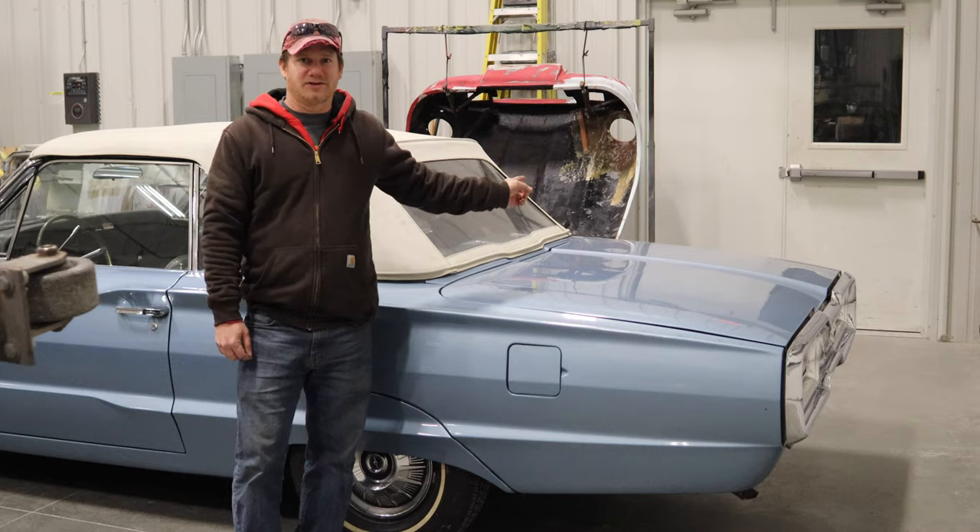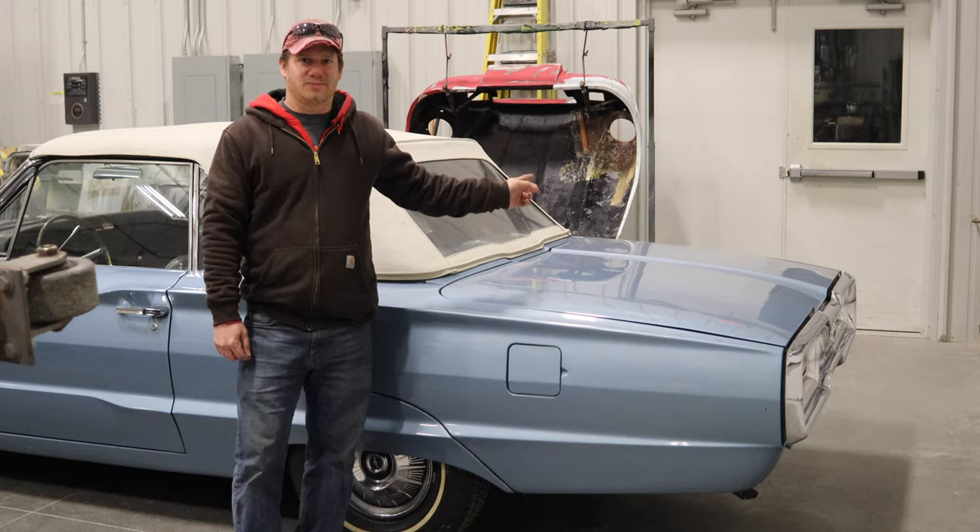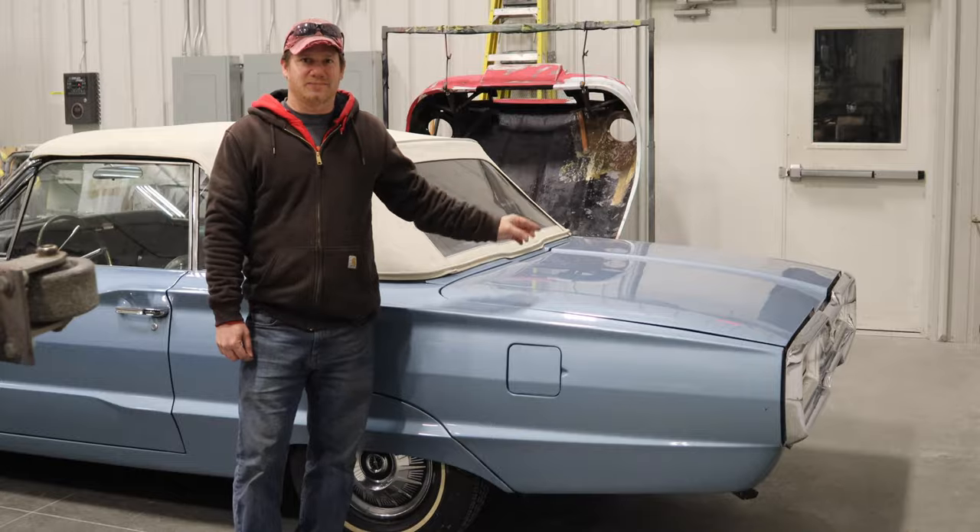Also, behind the Thunderbird is the bonnet for my TBR2500M. The damage to it has been repaired and it's ready for primer, so that's why it's hanging up like that.